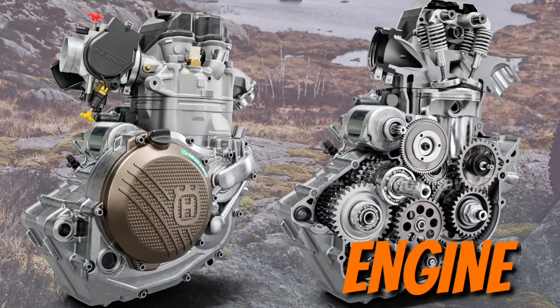Cylinder and piston: the lightweight aluminium cylinder is an engineering highlight. The forged CP bridged-box type piston features an anodized finish for enhanced durability.